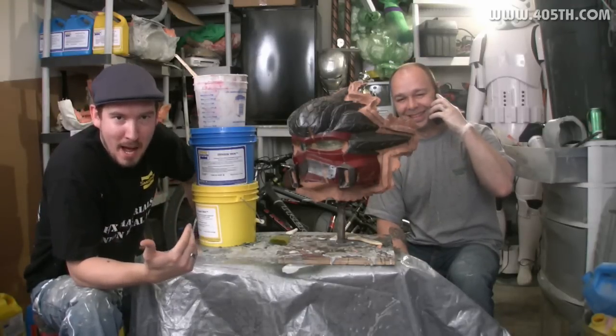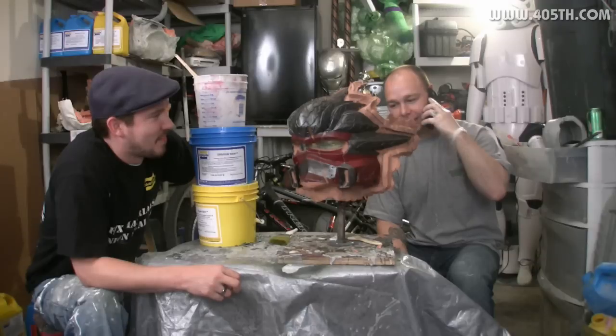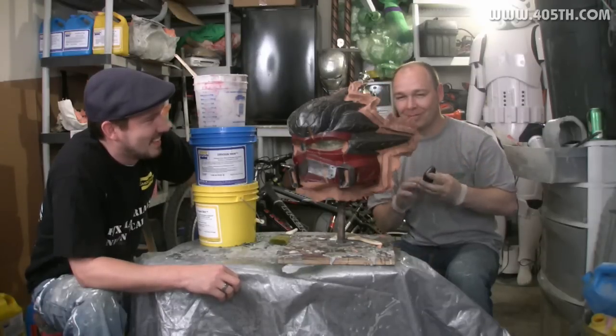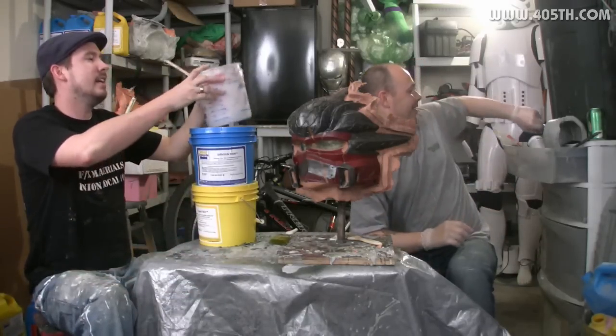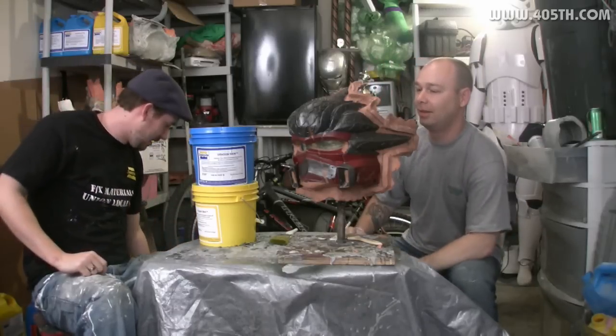He comes over to my house and interrupts my podcast — that's Dave for you. Hey, if you guys don't have the support of your wife or your girlfriends or your boyfriend, then there's no way you're going to be able to get into this hobby. So make sure that they're on your side. Don't be mean to them.